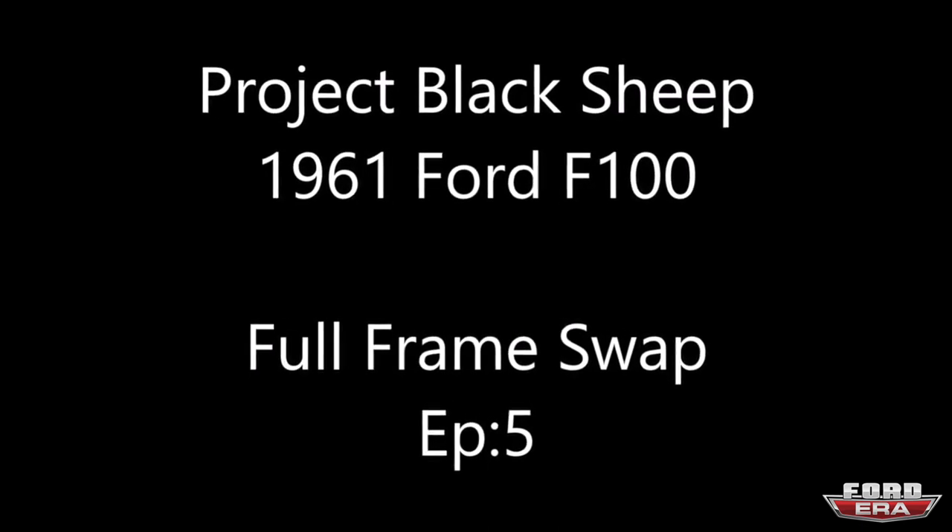Good morning everybody! Day five on the F100 Mercury build. We made it — me, Simi, and here's Solomon, the behind-the-scenes guy doing everything. Just letting everybody know he's not going to be in front of the camera today. All that great recording, all that great editing — that's Solomon. Big shout out to him.